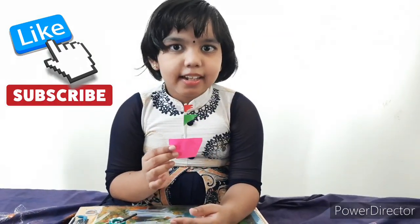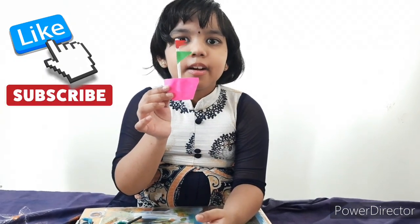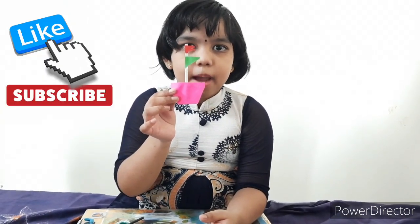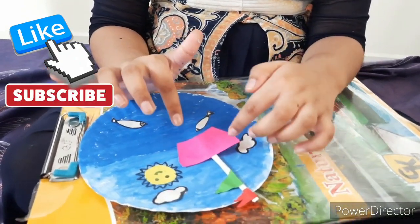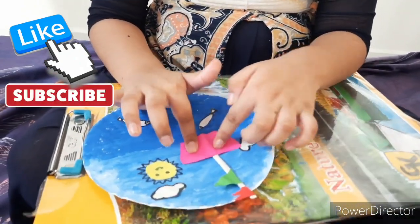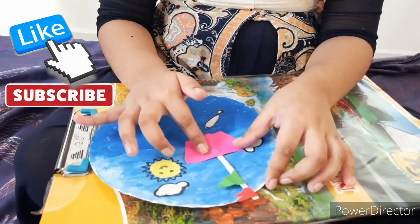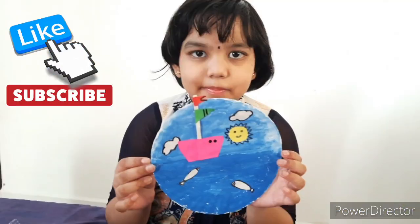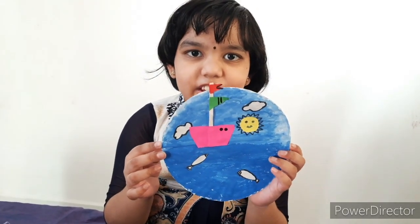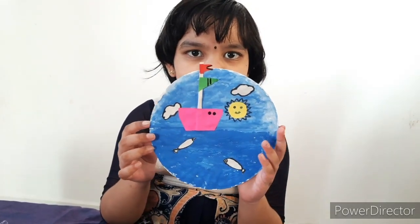Take white color and stick all the color papers. Take watercolor paint and stick it. My shape board is ready. Thank you for watching my video.